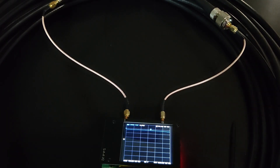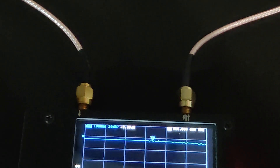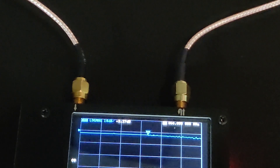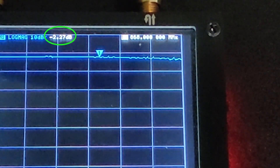The frequency under test is 868 MHz. On the Nano VNA, I have disabled all other traces except Log Mag on channel 2. It is showing minus 2.27.